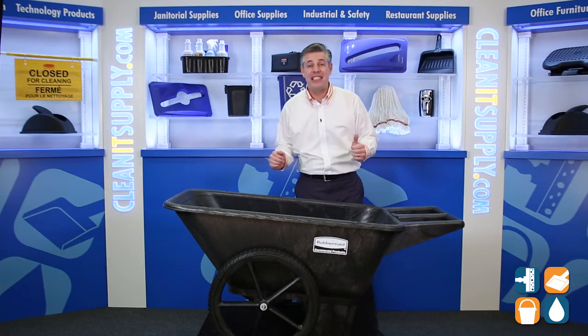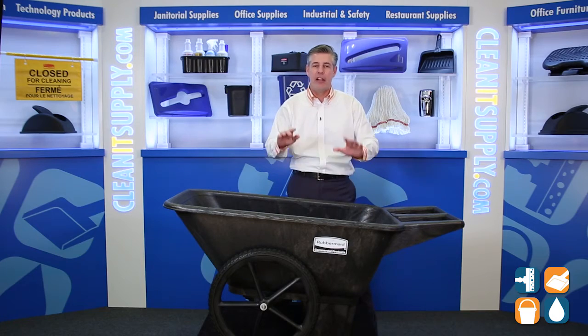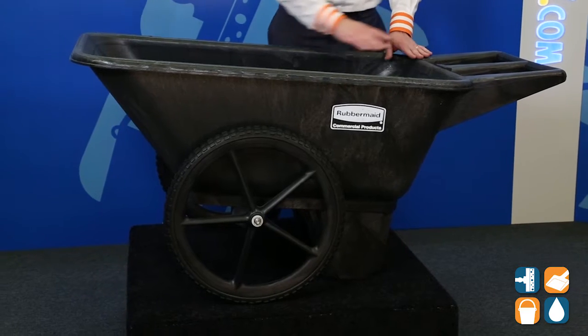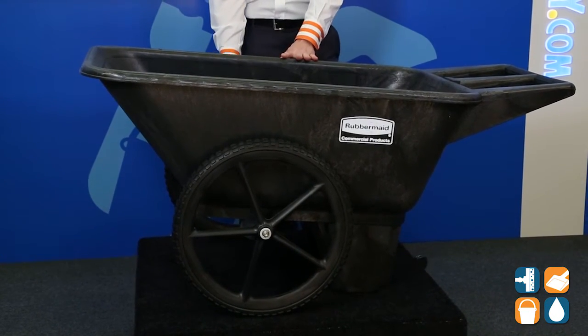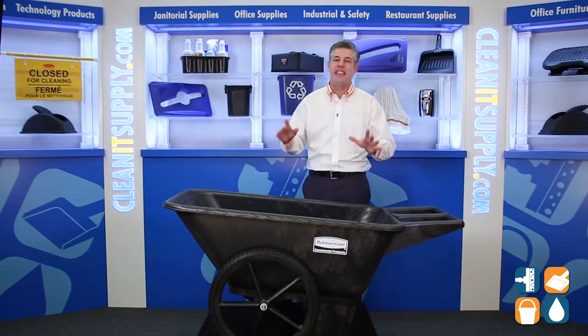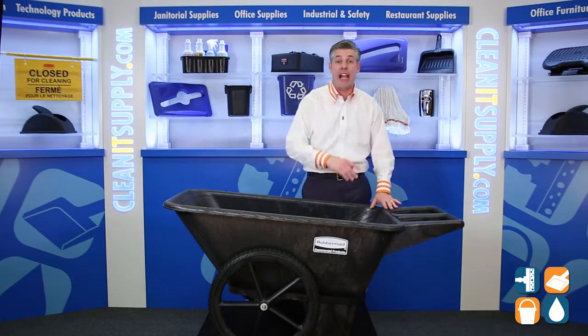This is the Rubbermaid 5642 Big Wheel Agricultural Cart from Rubbermaid Commercial. Let's break it down for you and tell you what it's all about. First let's talk dimensions. This cart is 58 inches in length, it is 32 inches in width, and it is 28 inches high. This large, 300 pound capacity cart is perfect for all your agricultural needs.